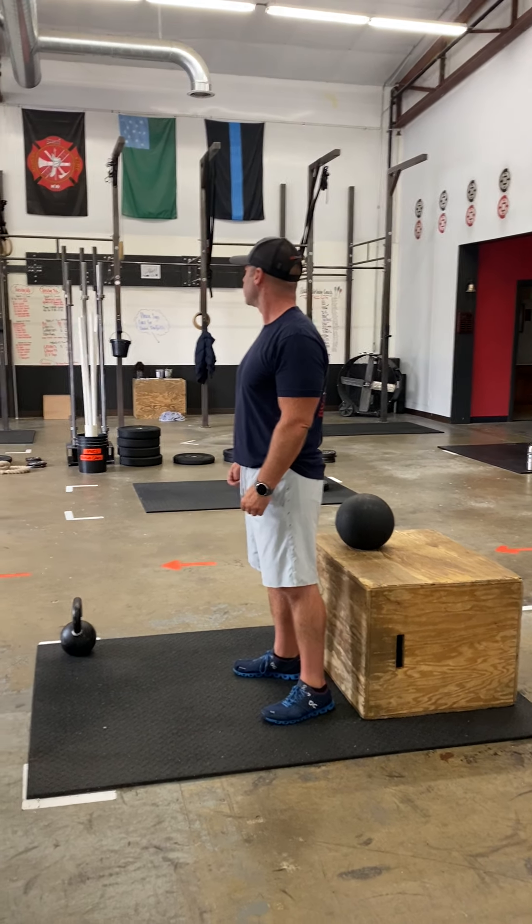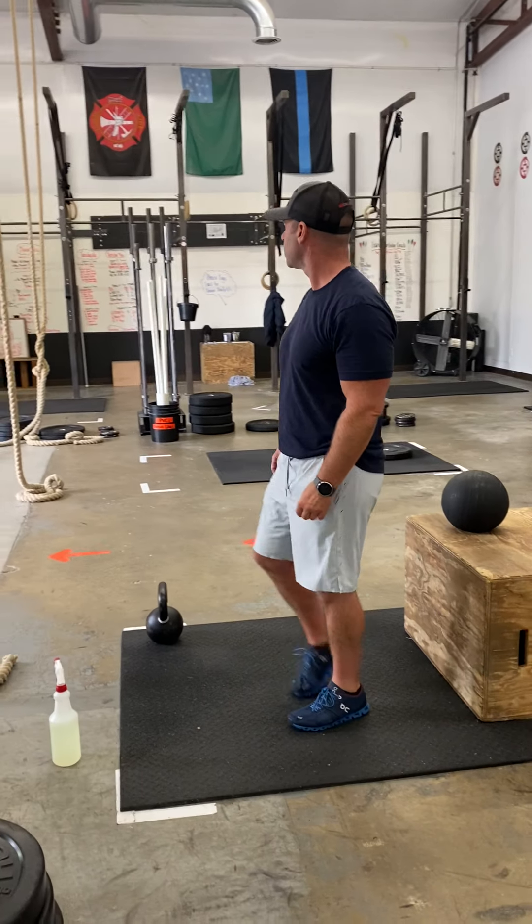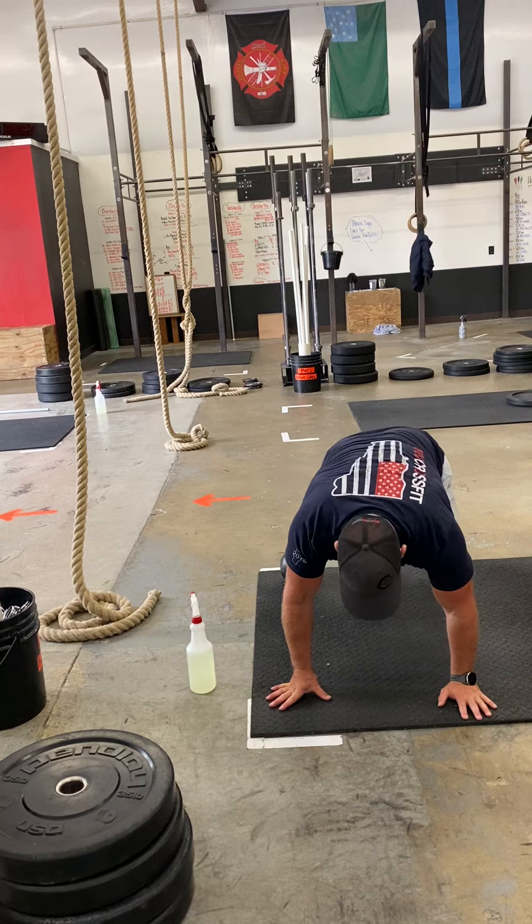All right, station number two, your warm-up. Ten ankle rotations. Ten mountain climbers — driving those knees, not bouncing the hips.